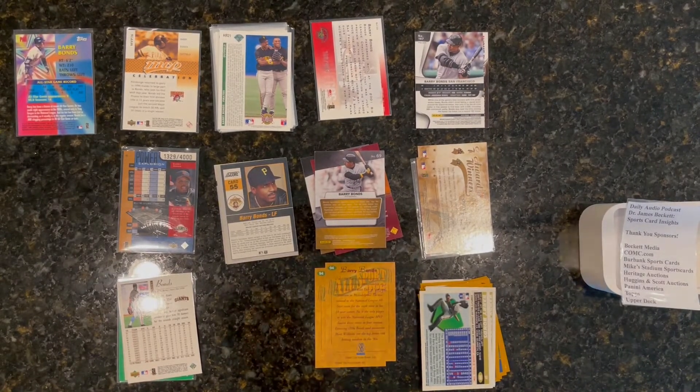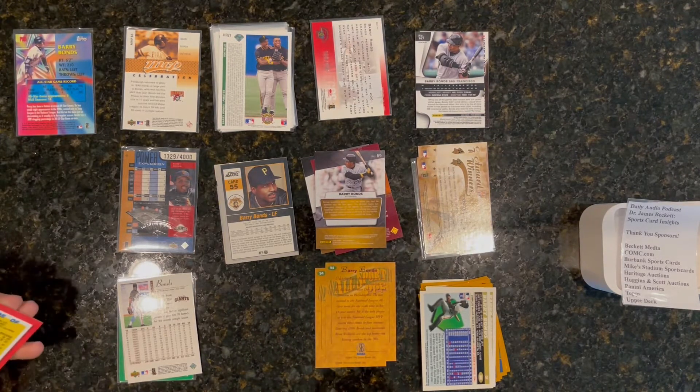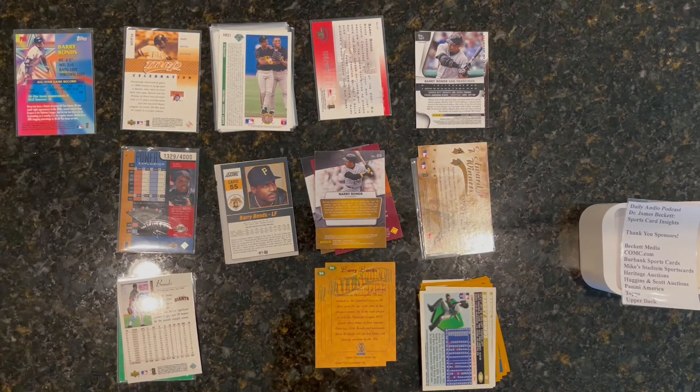Here's another quick sorting video — I'm calling it speed sorting, but when the camera's on I don't know that I'm going as fast as I normally would.